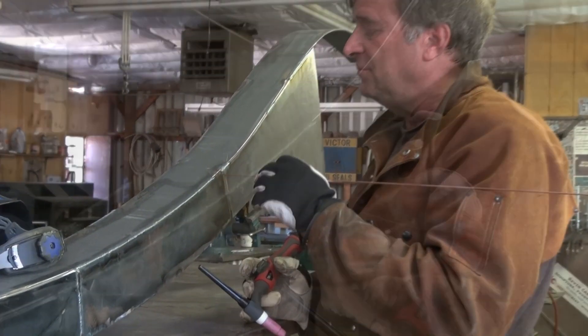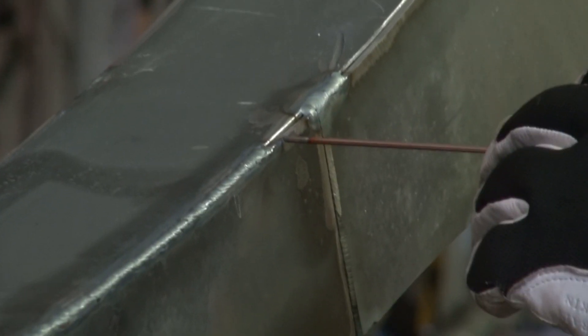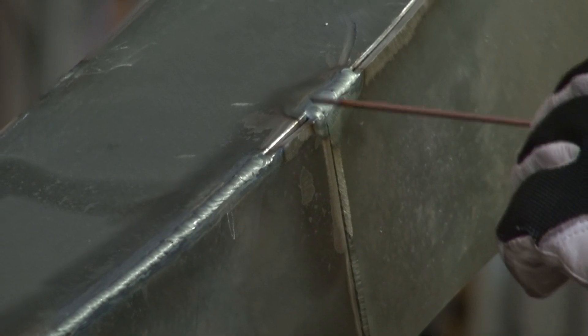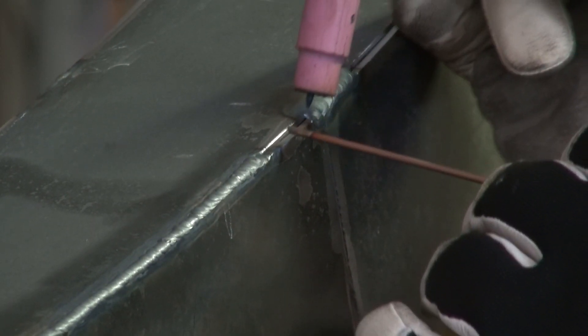You see the end of this weld? And you see the end of this weld over here. What I want to do is come in here and run that bead the rest of the way across and make it all look like I did it all at once.